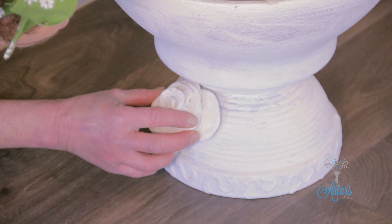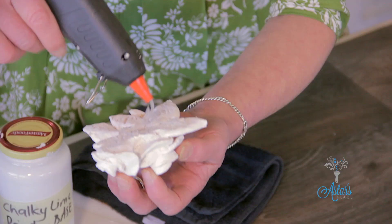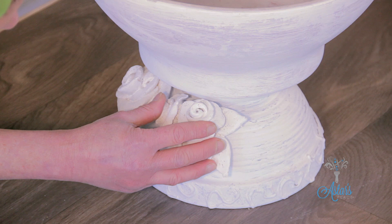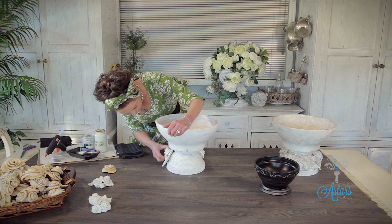Just push that in there like so and make sure it's really firmly into place. I've got another one here — just keep going until all of your roses have been stuck on the outside. Make sure they're all in place before you go too far. I'll continue gluing these and I'll see you back in a minute with them all done.